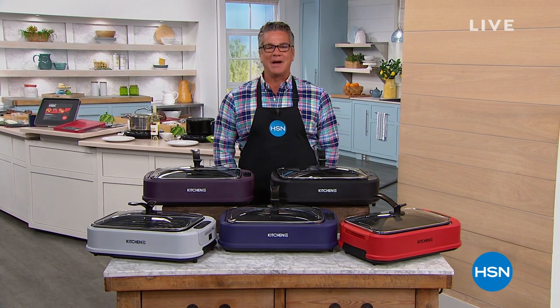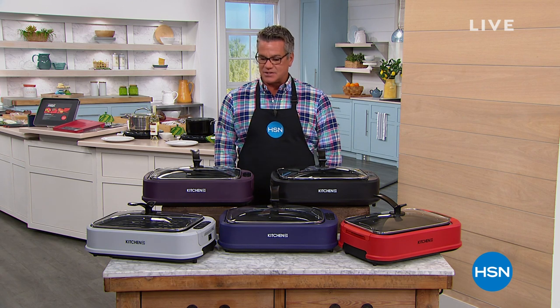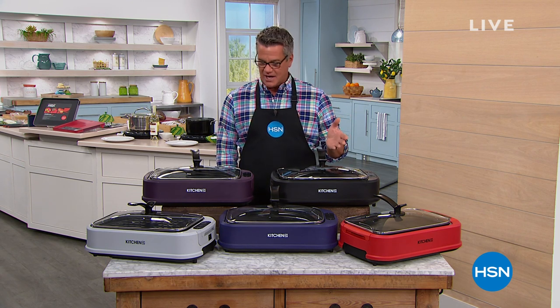Hi, Robin. Hey, everybody. Welcome back. I'm going to be with you for the next three hours. We have a great show to start you out with. It's called Kitchen Essentials. We've got lots of great items, great pricing on those items, and lots of really good deals for you.